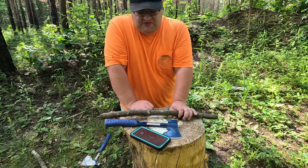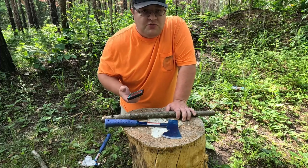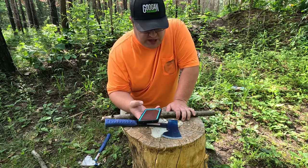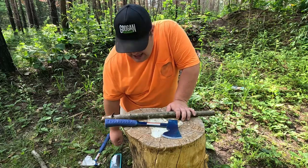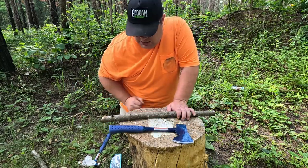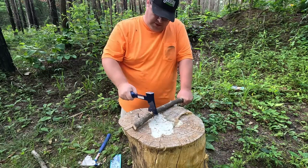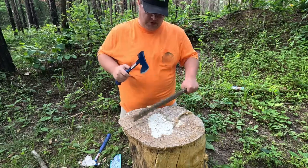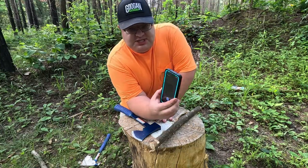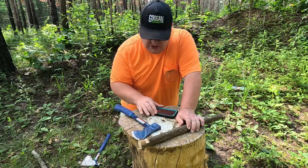Let's see how these two chop against each other. I've got a piece of wood, about an inch and a half around — not a big piece, but something you might run into cutting up firewood. It's big enough that you wouldn't be able just to break it over your knee or with your bare hands. I'm going to time how quick it takes me to get through this with just my regular old hatchet. We'll call that 26 seconds to get through this.